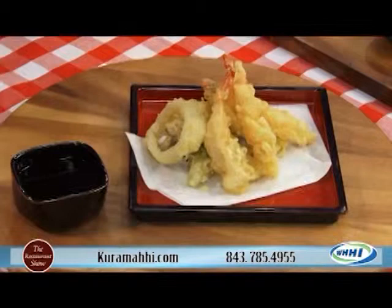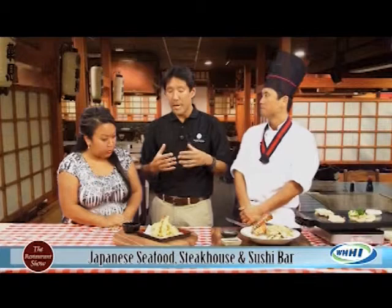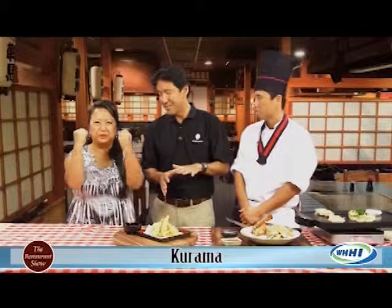Tempura — shrimp and vegetable tempura. We've got shrimp, obviously, and our vegetables consist of onions, broccoli, and mushrooms. It's a nice mix. It's a great appetizer that everyone can share, either at the hibachi table or at the sushi bar. And it comes with our tempura sauce — it's soy sauce-based, but I can't tell you what else is in it. Secret sauce!